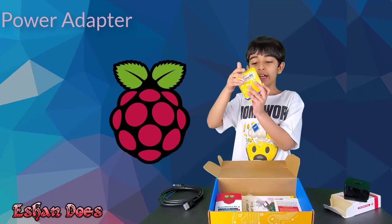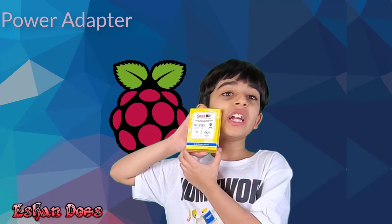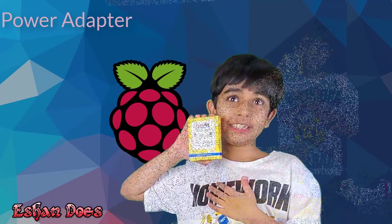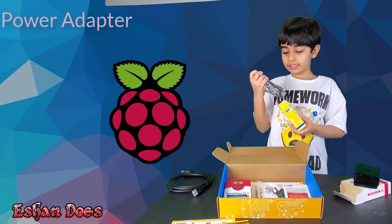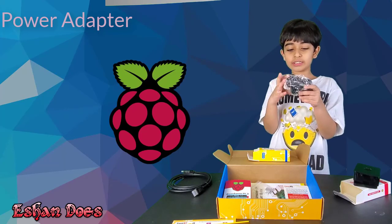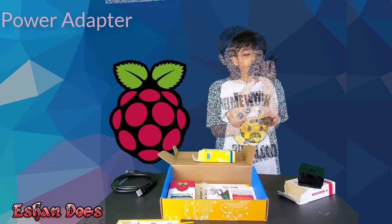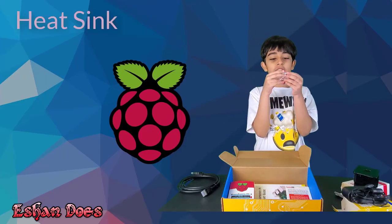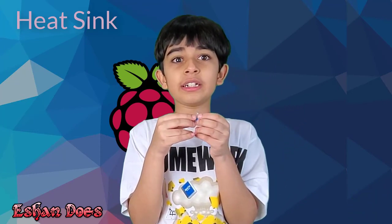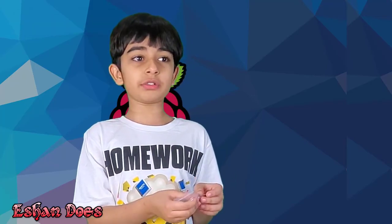Next is the power supply. The amazing part is that it has 5 volts and 2.5 ampere DC. It's the charger. Before we show you the board, let's show you the heat sink. It's actually really amazing — it removes the heat from the Raspberry Pi when it's running.